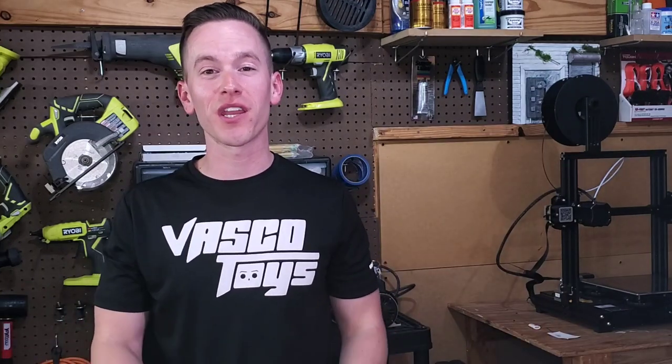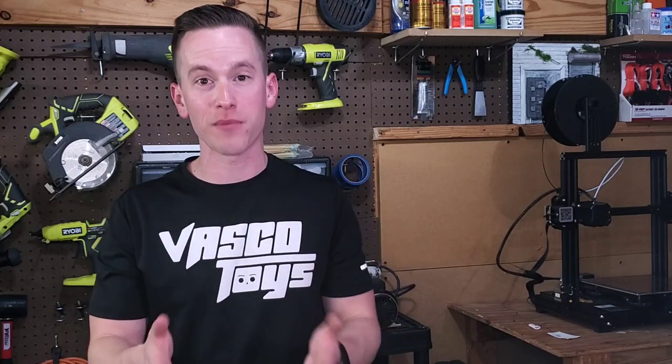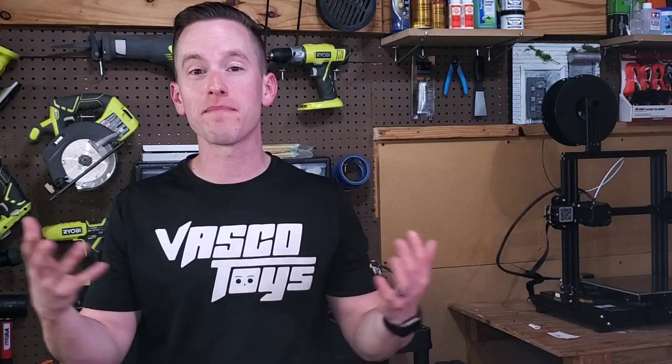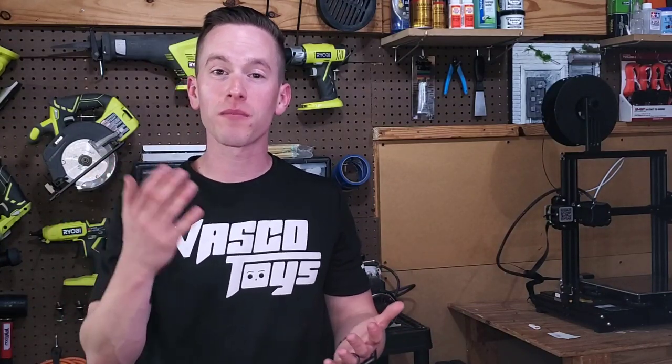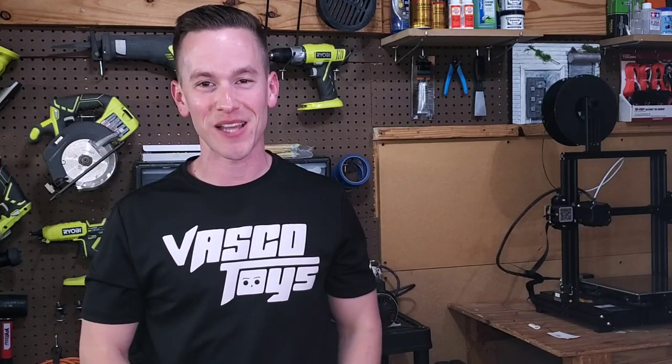Thank you so much for watching this video. I hope you got some value from it. If you did, I hope you'll subscribe to the channel and leave a comment below letting me know if you think I missed any tips that beginners need to know. Thank you guys so much — I'll see you in the next episode.